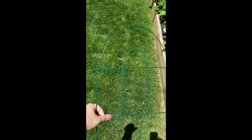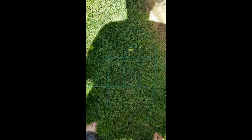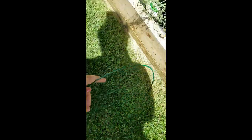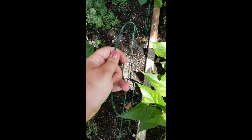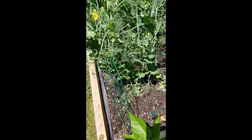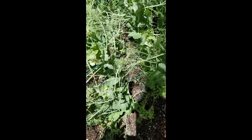The first dollar store trellis hack we're going to show you are these bad boys right here. These are fences — they come in three parts, as you can see, they attach here. So it comes in three sections, and what I do is I take the three sections apart and I put them in the garden like so. I personally go all the way around.